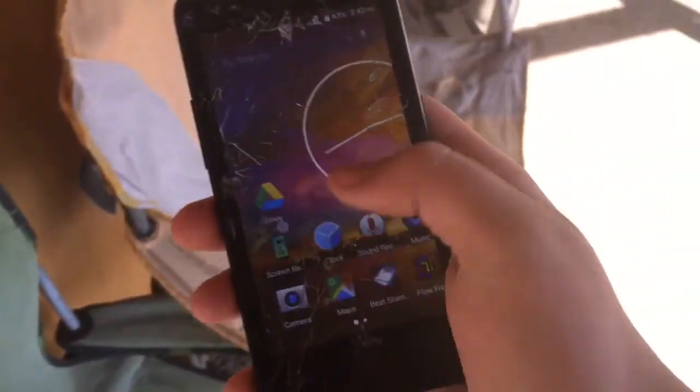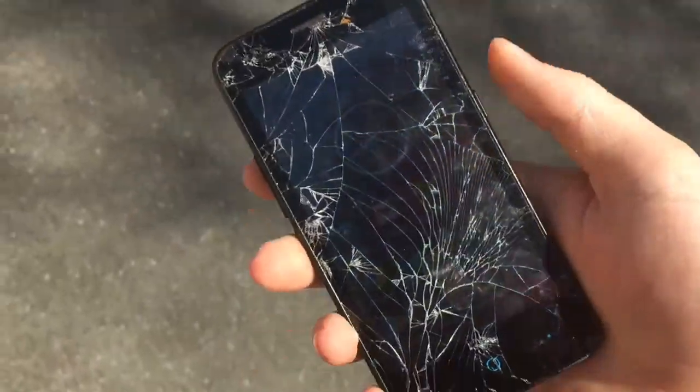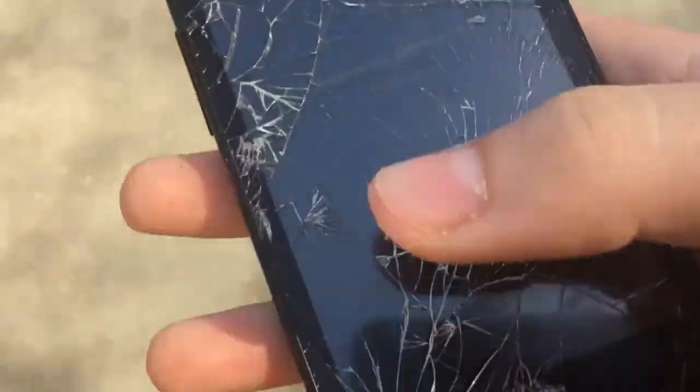Do you want to close it? Okay. As you can see, this is totally a perfectly working phone — other than the fact that the Wi-Fi doesn't turn on. It even has working audio.